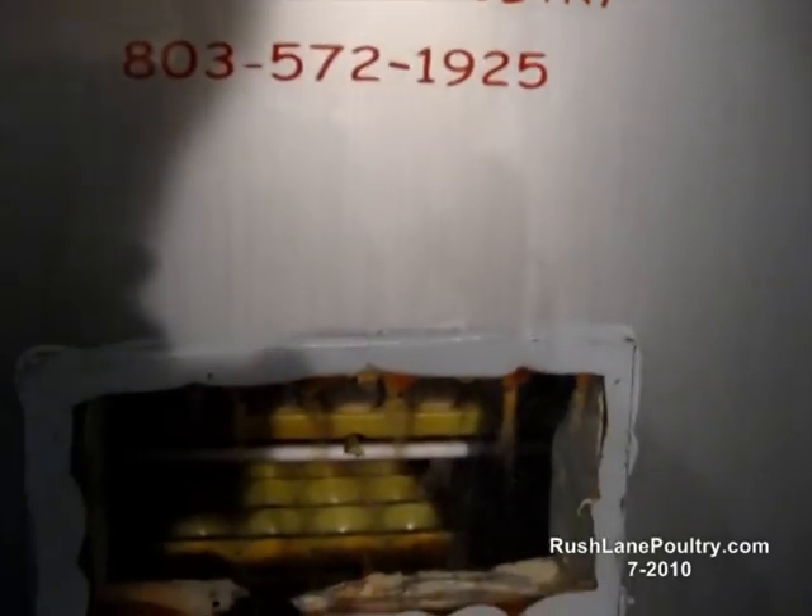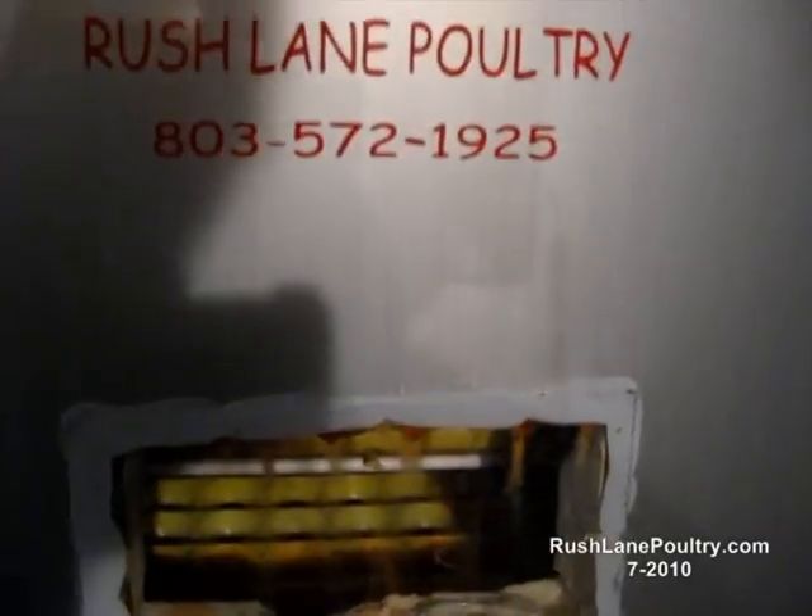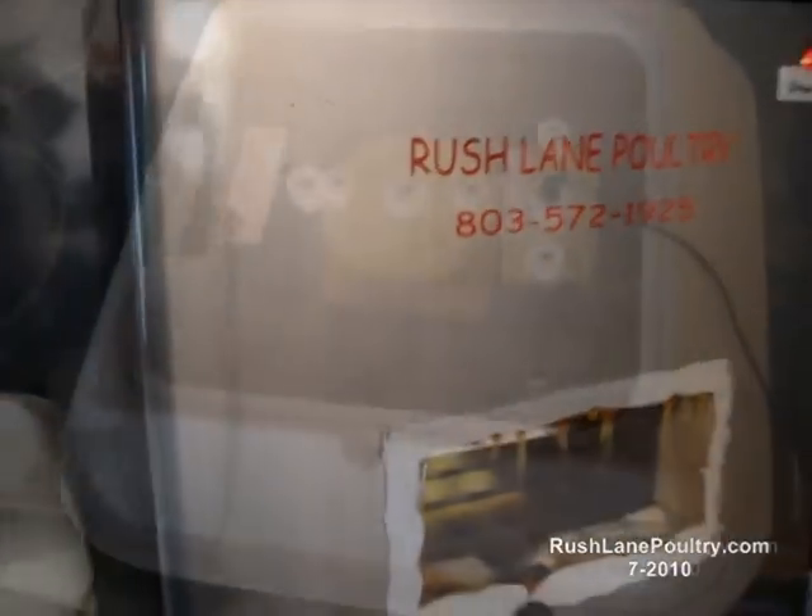This one has been running 24/7 since the first week in May when I finished it. Once I get this last tray of duck and chicken eggs out, I shut it off for the first time since the first week in May.